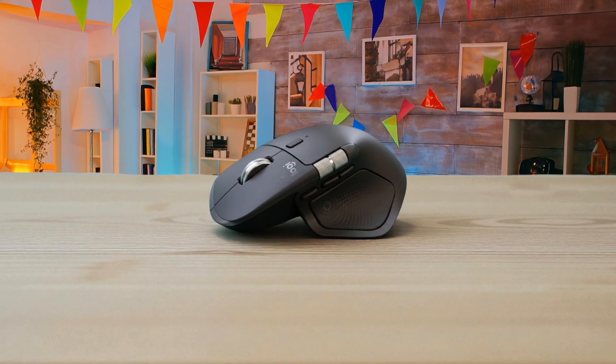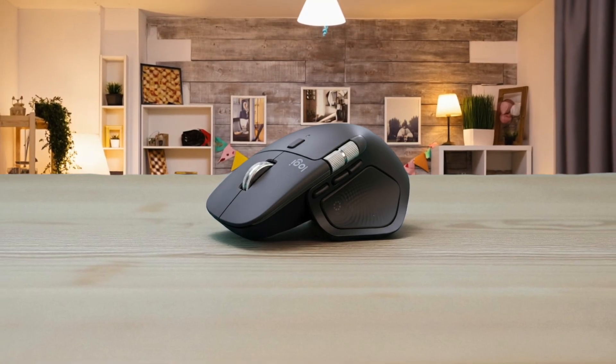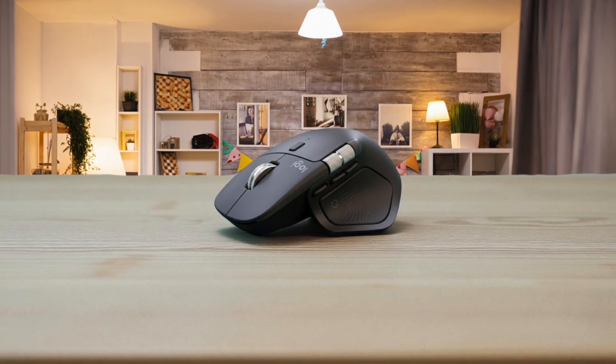There's a faint ripple pattern built into the silicone thumb rest, which I didn't think much of at first, until I realized it's sitting directly over the haptic motor. The whole shape tilts slightly to the right — ergonomically committed — and when it sits on a desk, it looks less like a gadget and more like a tool someone designed to be used for hours.